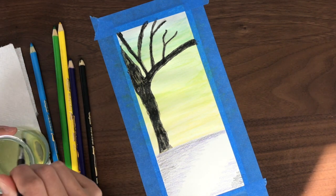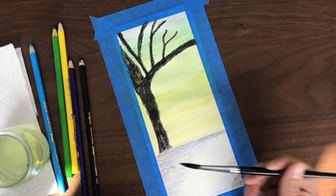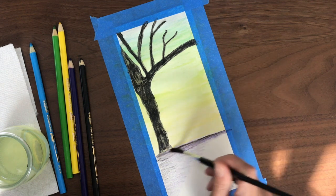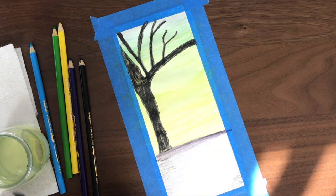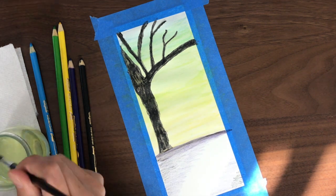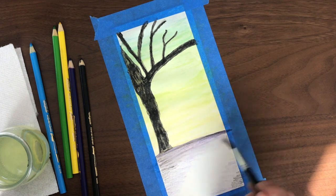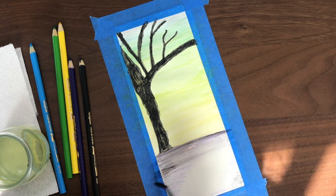Next, we're going to activate the colors again with water, just dipping the paintbrush in and drying it off a bit, and then running the brush across the paper. We're going to pull the blended colors across the rest of the white on that paper.